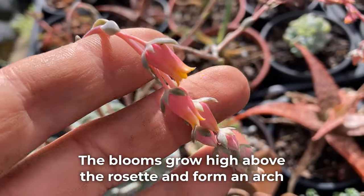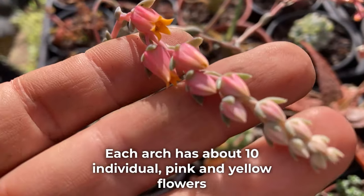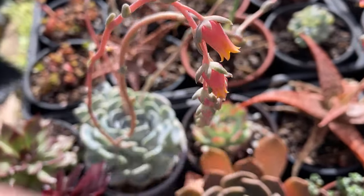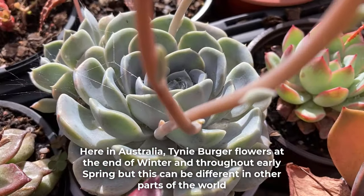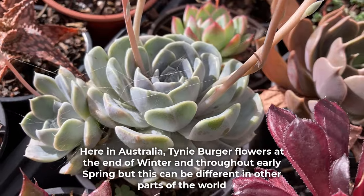The blooms grow high above the rosette and form an arch. Each arch has about 10 individual pink and yellow flowers. Here in Australia, tinyburger flowers at the end of winter and through early spring, but this can be different in other parts of the world.